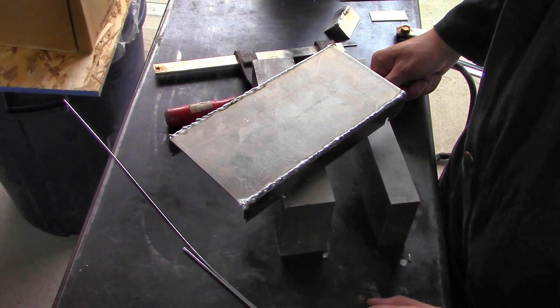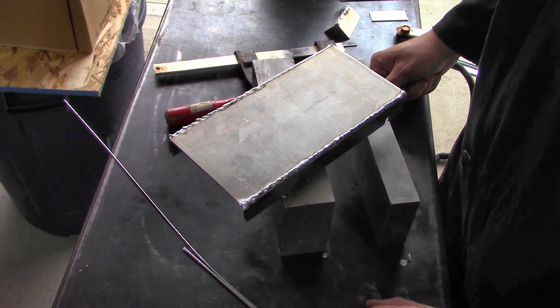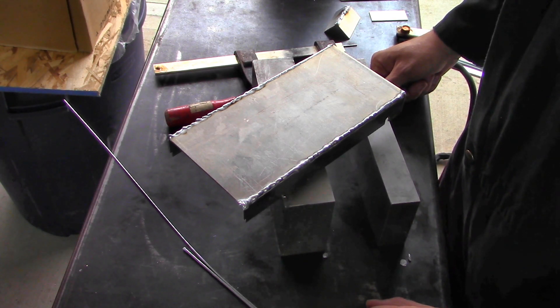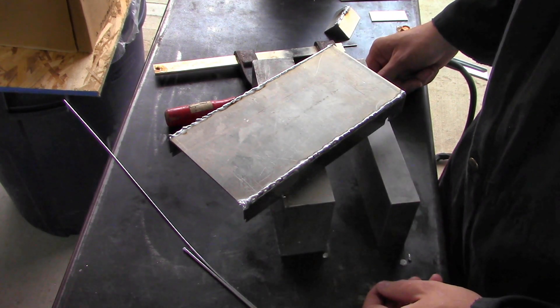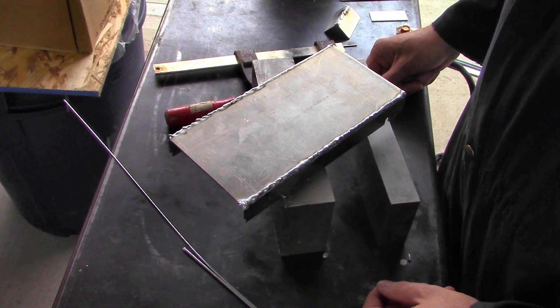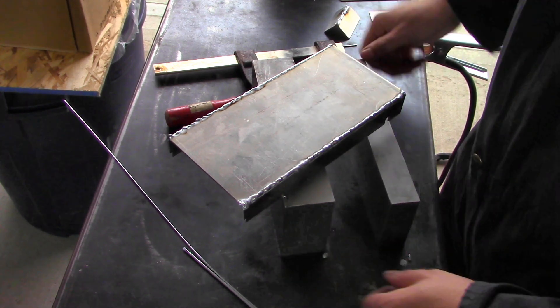I actually got some decent footage of the first bit of this video explaining what was going on, and I pushed the wrong button on the camera and it erased everything. All I wanted to erase was one clip and it somehow erased the whole thing — the little buttons on screen must have been a little too close to each other. I erased a good chunk of footage. I hope I still have the last project I was working on, but that's life.